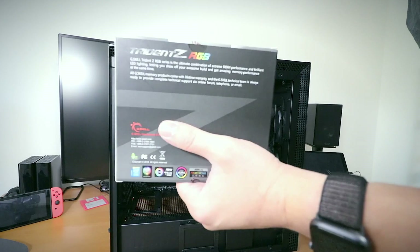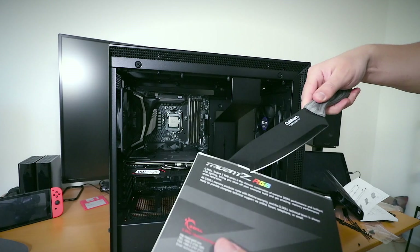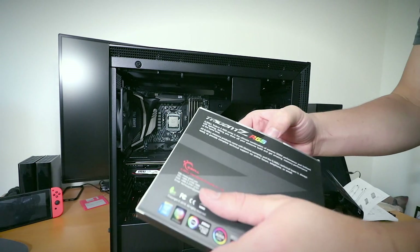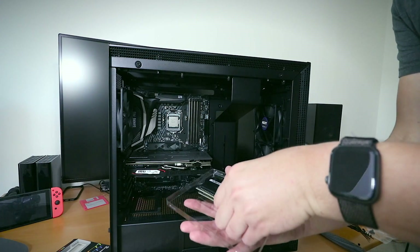This is gonna be exciting. This is a RAM box. This is an unboxing knife. This is a RAM box on drugs.